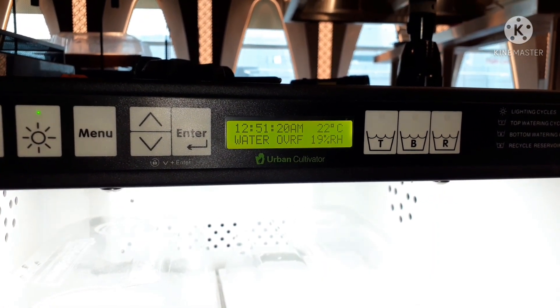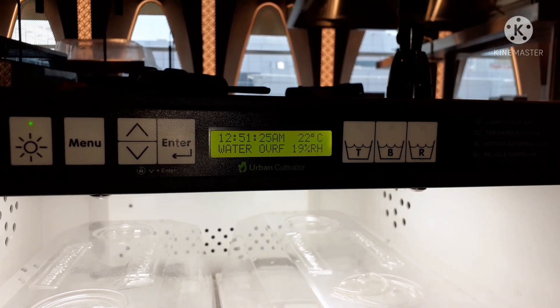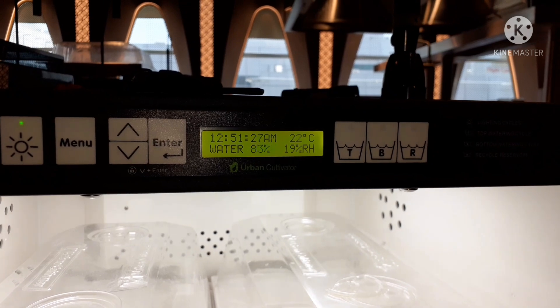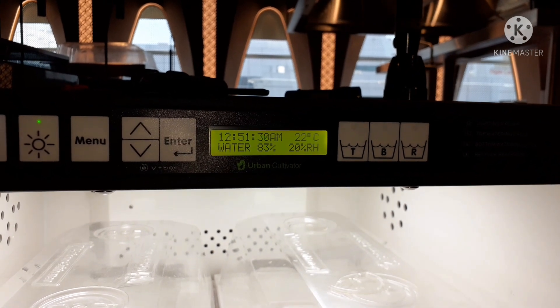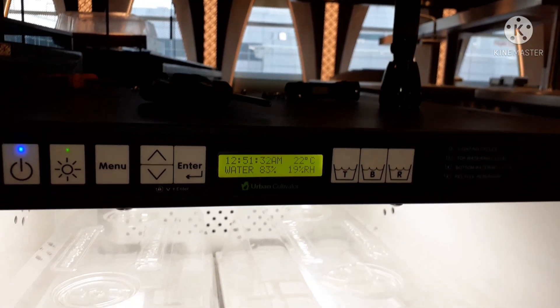Water overflow sensor is working. Means the sensor is activated — there's an input to the PCB. Water overflow. Now we reached the water level of 83%, which means the machine is already working properly.